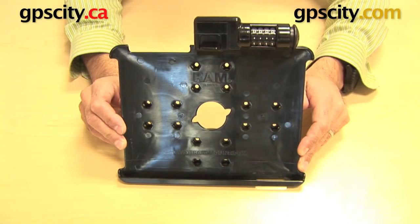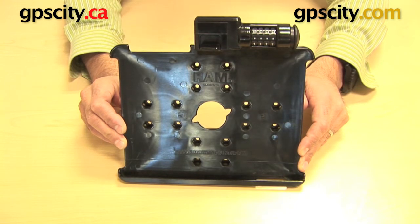Right now I want to show you the RAM-HOL-AP8L, which is the RAM Mount Locking Custom Cradle for the Apple iPad.